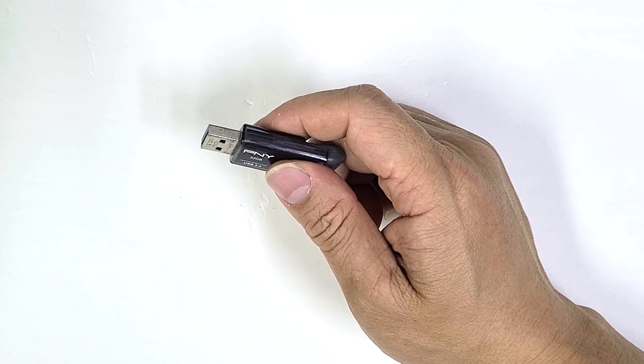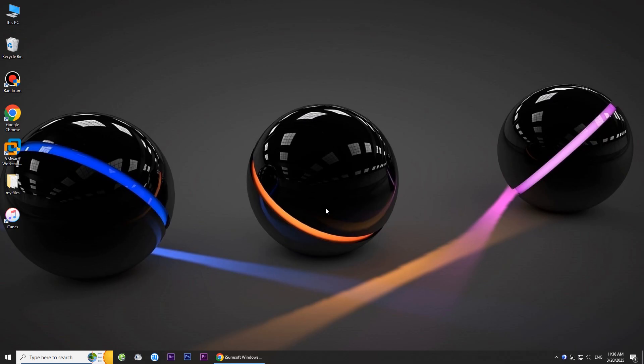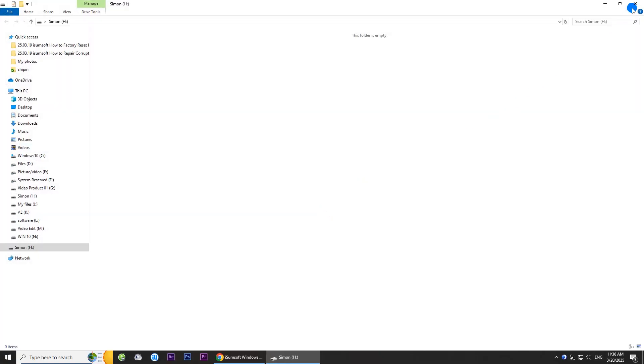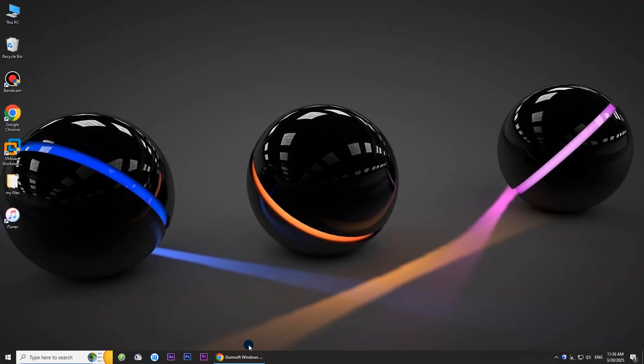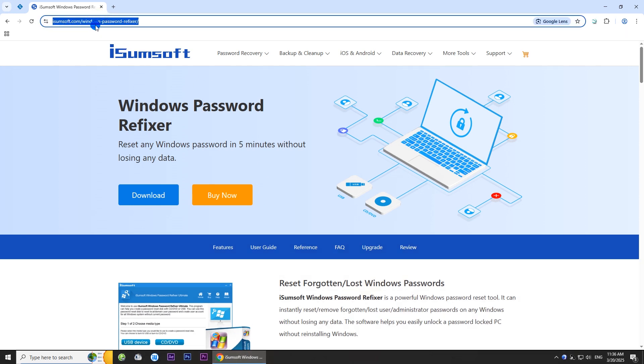First, you need to make a password reset disk on another accessible computer using a USB flash drive. To do this, download and install iSumsoft Windows Password Refixer on another accessible computer. This powerful and reliable tool can help you easily reset your Windows password without losing any data. You can download the software by clicking the link in the description below.